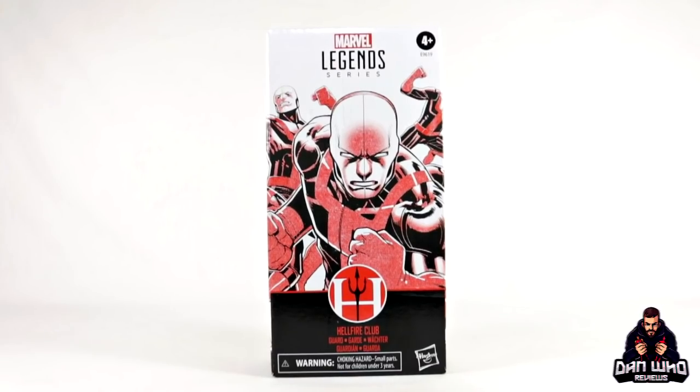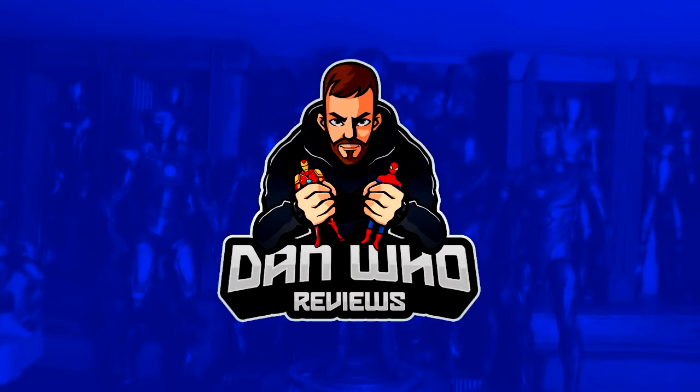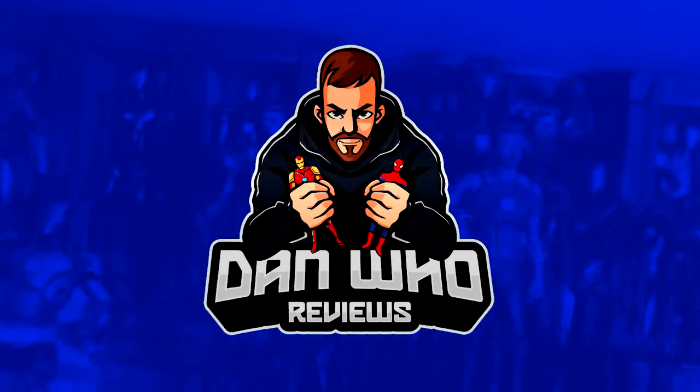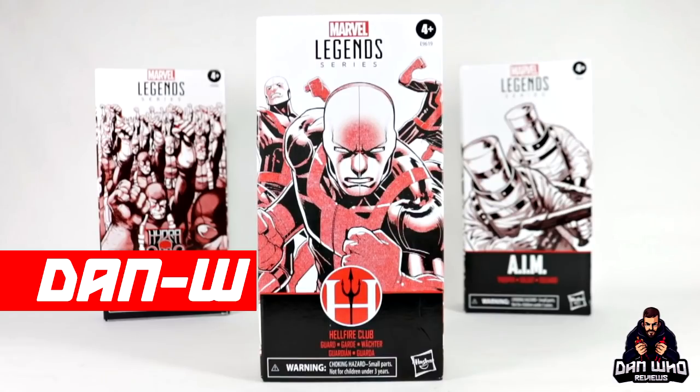Stay tuned and let's check out this Marvel Legends Hellfire Club guard. Welcome back to the channel Dan Who Reviews. As always my name is Dan W.